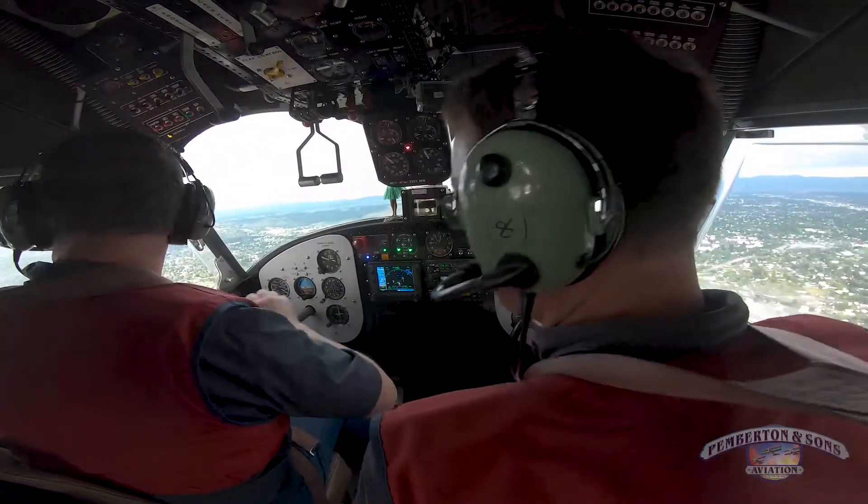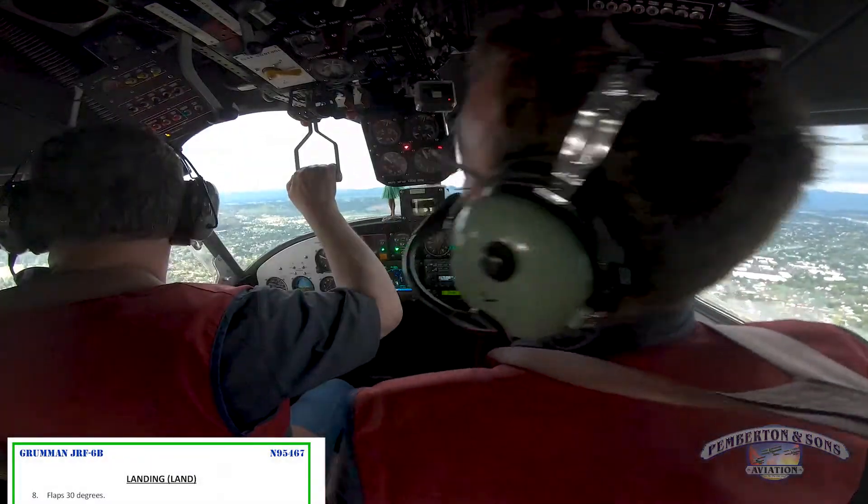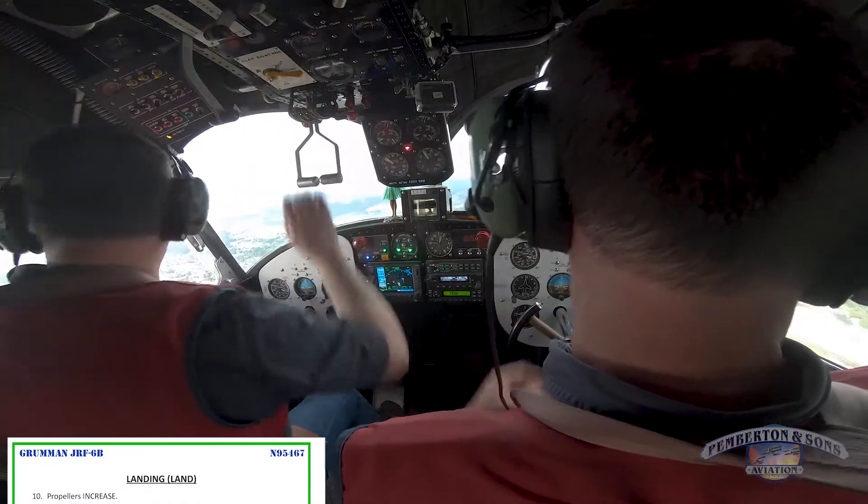Flight A3, make a right turn, cross runway 22 right, and then continue north. Flap 30. On a half-mile left base runway 22 right. Carb heat's coming on. And prop to go.